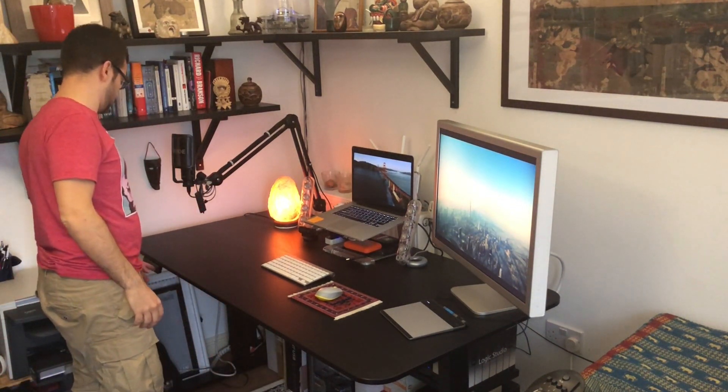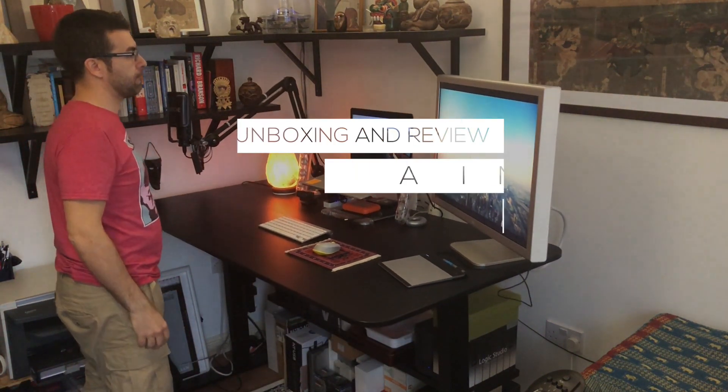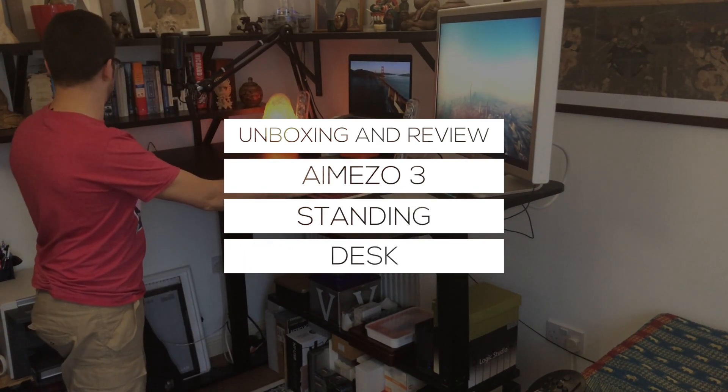Hi, thanks for stopping by. In this video I'm going to unbox and review the iMISO 3 standing desk. I hope you enjoy it.